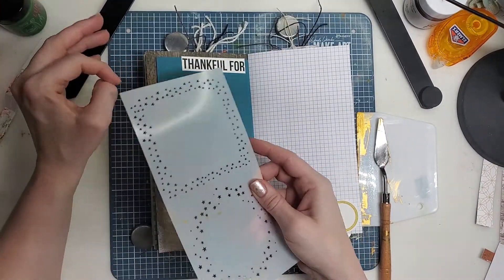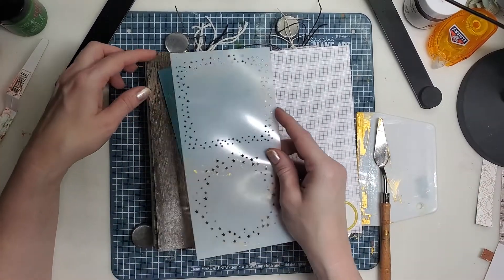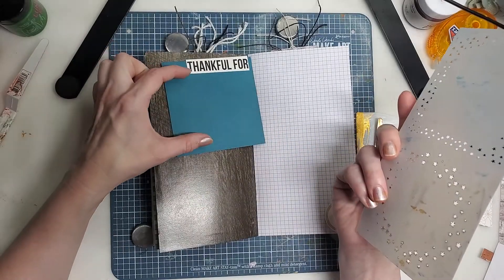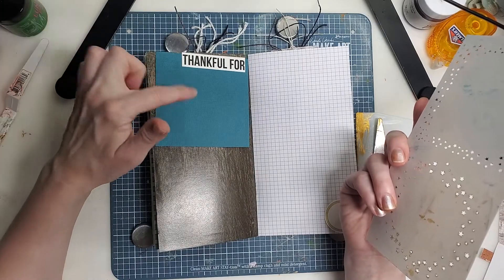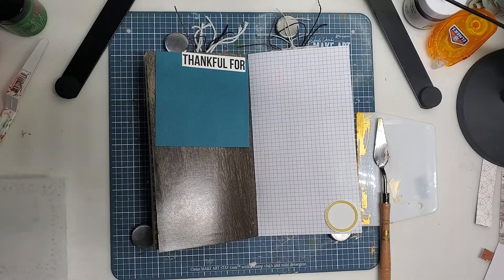I'm going to show you one because I've already done three to speed the process up. I'm going to stencil paste that on there, put a white piece of paper in the middle, and then I'll have four places to journal for day 15 and day 16. All right, let's get started.